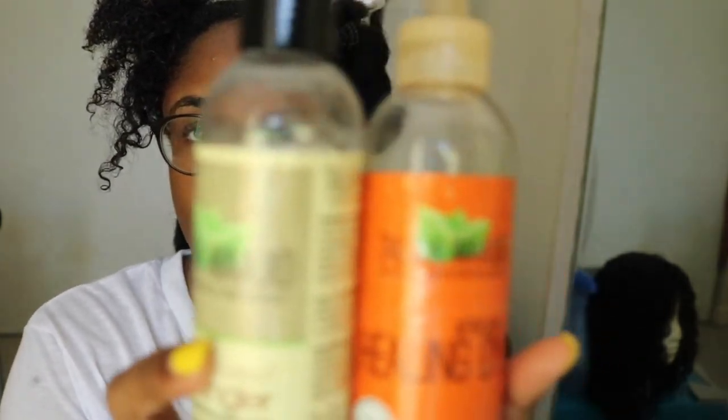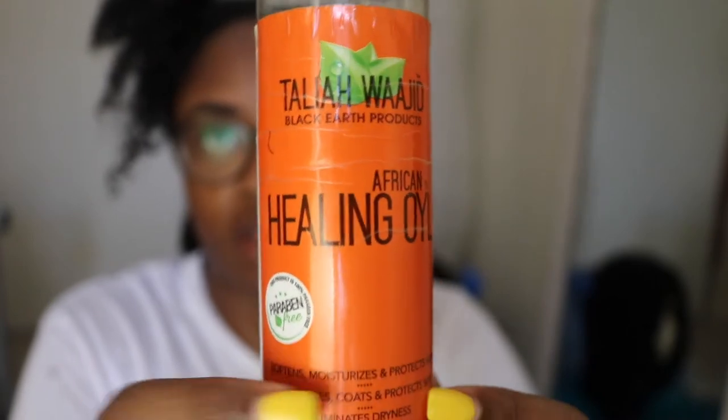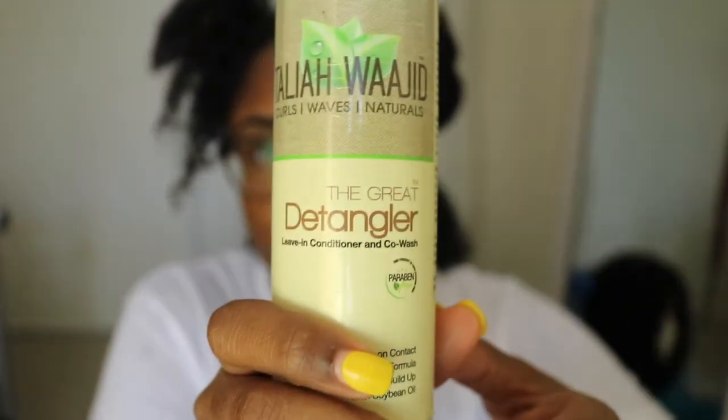I can't find my denman brush or my paddle brush, so I'm going to use my wide tooth comb. She used hair oil paired with the shampoo and conditioner line, but I'm going to use Talia Waheed products — the African Healing Oil, which is all-purpose and can be used for hair, body, and pretty much everything. Then I'm also going to use the Talia Waheed Great Detangler Leave-In and Co-Wash. I'll start with the oil first.